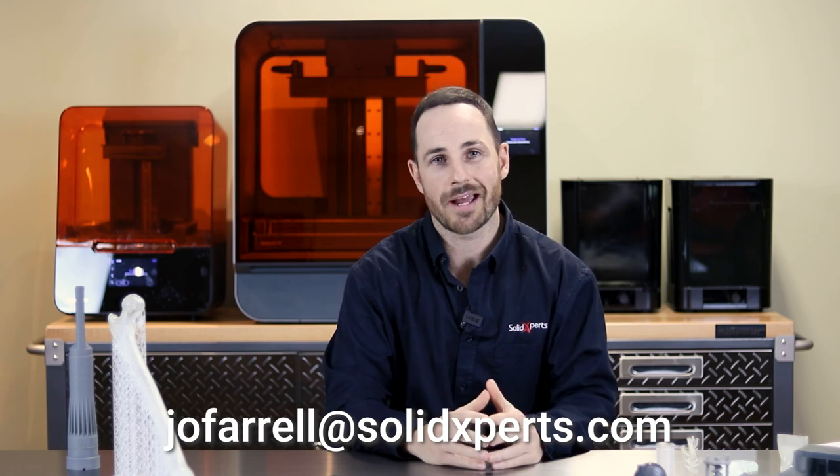If you're looking for medical-grade materials, that's something we can do as well. Thank you for tuning in. If you want a presentation by us, feel free to reach out at jofarrell@solidexperts.com. Thank you for attending this webinar today, and I wish you all a great day.